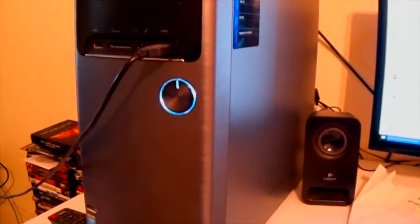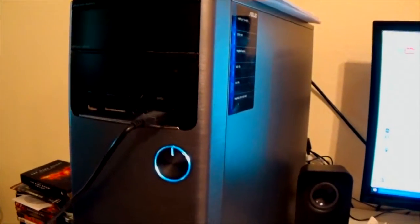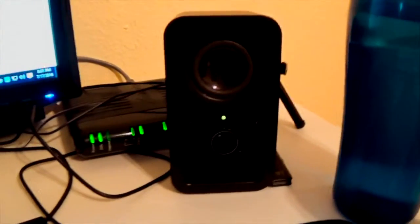This is where all the power comes into the computer. But these are my speakers right here. They're pretty cheap, not that great, but they work well.